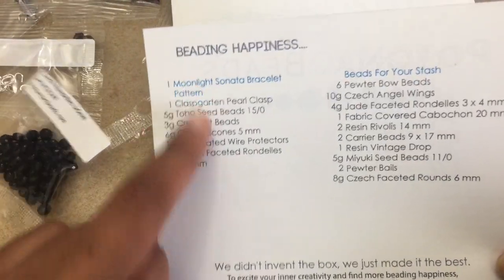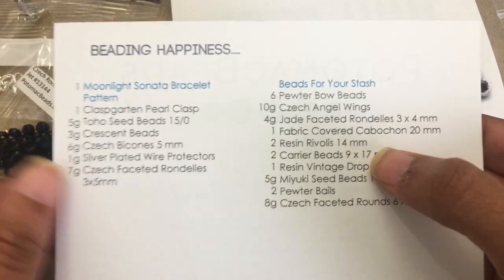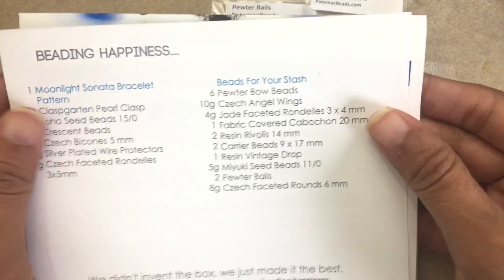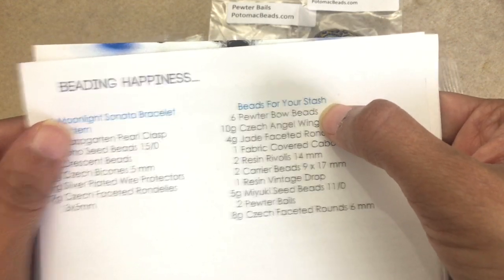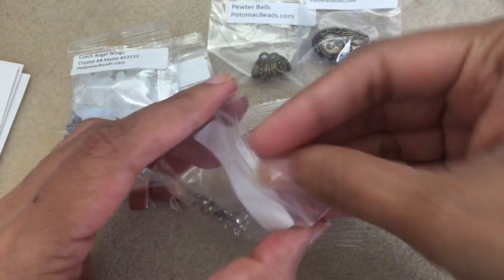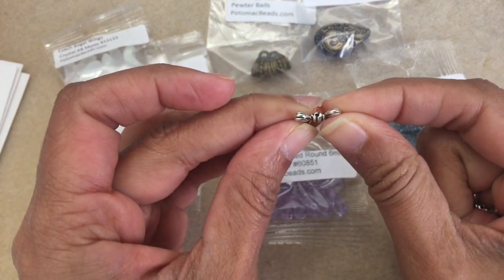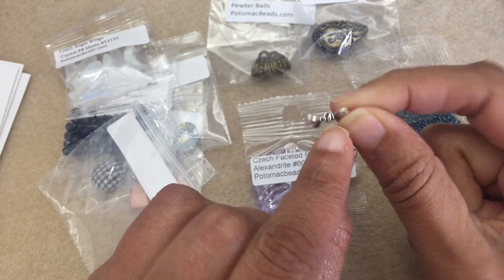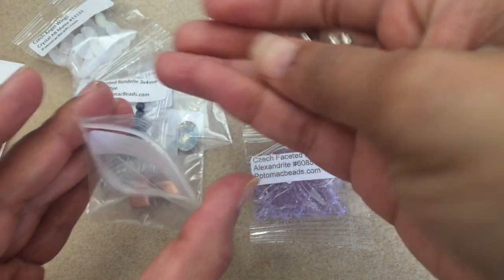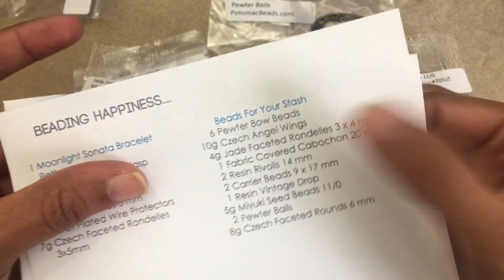There's still more in the box — all the stash items. Let me clear off the project items and bring out the rest. The first stash item is six pewter bows, right here — they are super cute. Popping them out of the ziploc, they're really cute. There's a hole in the center so you can do quite a few different things with them. I think they'd be great to add into a bracelet.